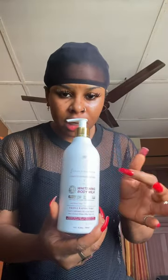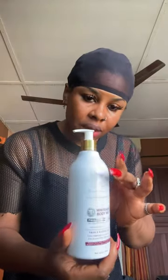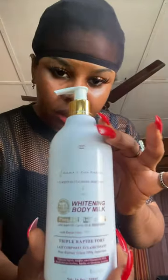This lotion right here — I don't know if you can see, because the gold print caption is not that clear — but let me bring it close. Good. Not a lot of people have reviewed this lotion, but that is why I am here to review it for you guys. This lotion comes in pink, white, and black.